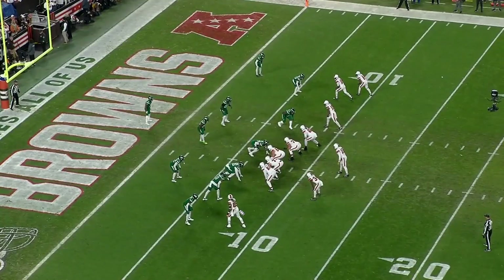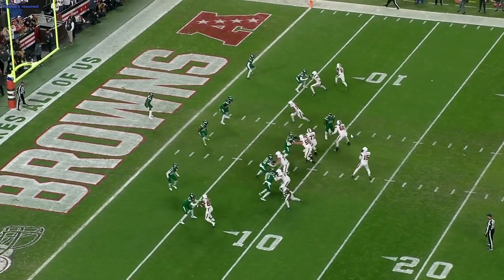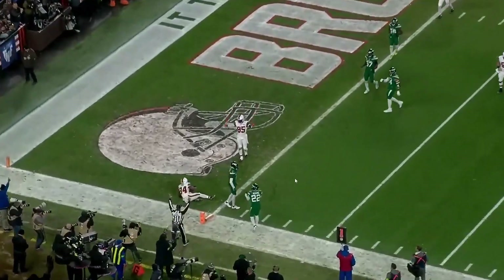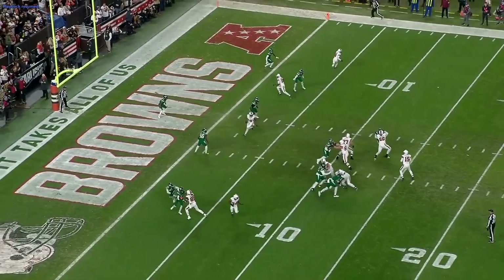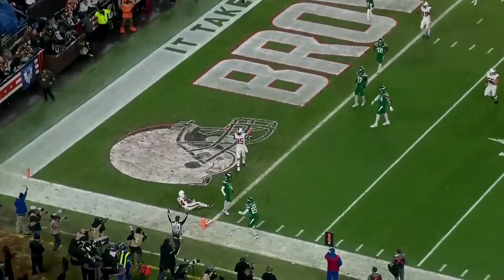On the very next play, Njoku comes up and runs a spot route while the running back runs a flat. In reality, Njoku knows he's not getting the ball — his only job is to get in this guy's way because they know he's manned up on the running back. If Njoku gets in his way, it leaves the running back free for a touchdown. It doesn't turn out quite as free as you'd think, but it still ends up being a great touchdown. Njoku bumps that guy just enough to give Jerome Ford a little room. Ford breaks a tackle and scores the first touchdown of the game. Great first drive.